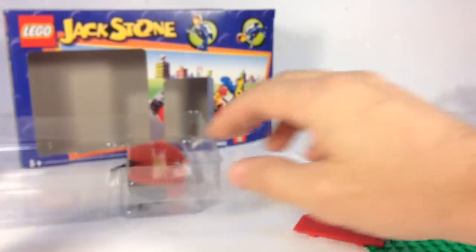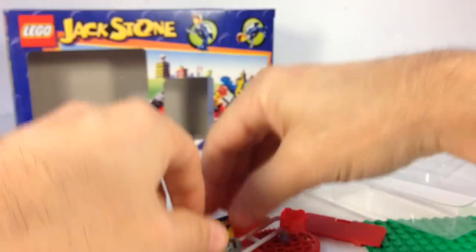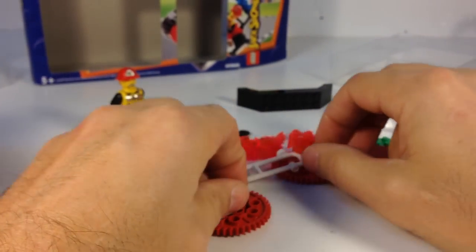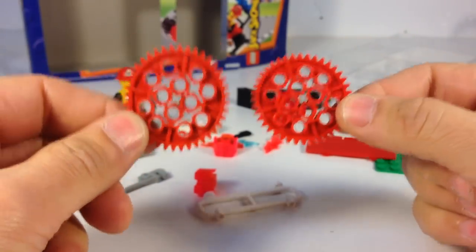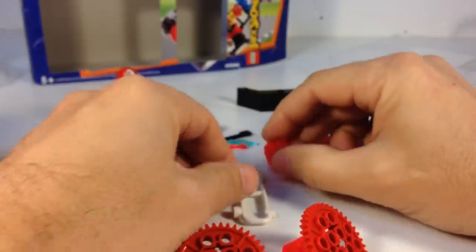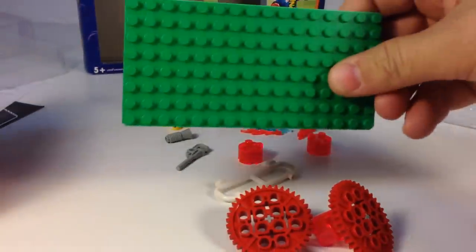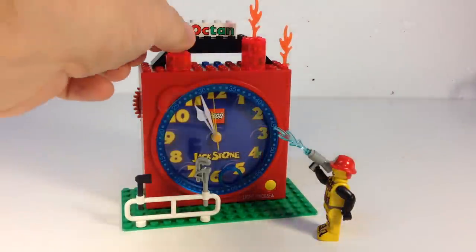Here are the pieces that you get: you get an octane brick, a wrench, and two red gears — I think these are like two to three dollar parts each, so that's pretty good. Then you get your stuff for the flame. Not really a great assortment of pieces — not great at all. Oh, you do get the base plate.